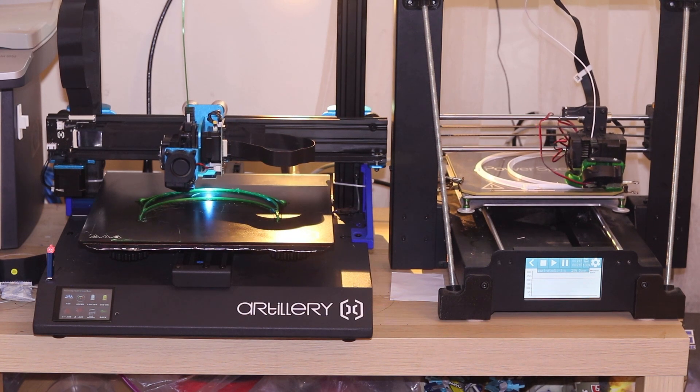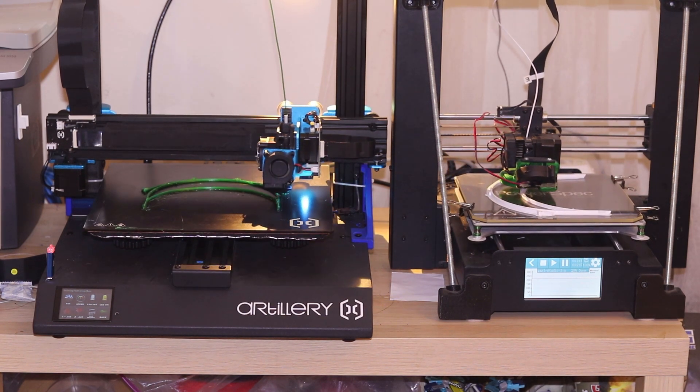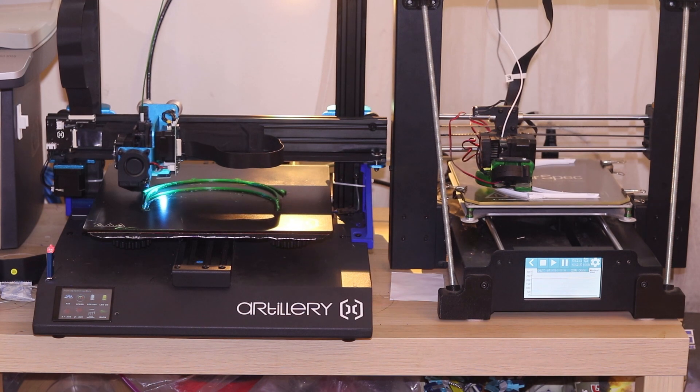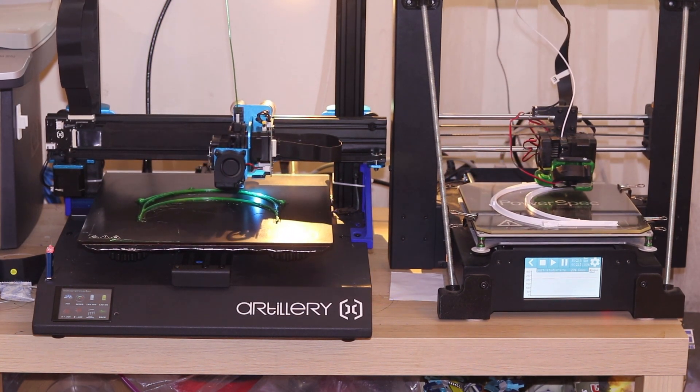I've been printing a lot with PETG in the last month because, as you may know, there is currently huge demand for personal production equipment. My Artillery Sidewinder X1 can handle PETG just fine, but the print quality was lacking, to say the least. See for yourselves.